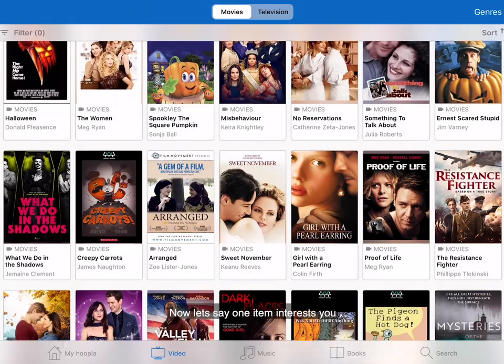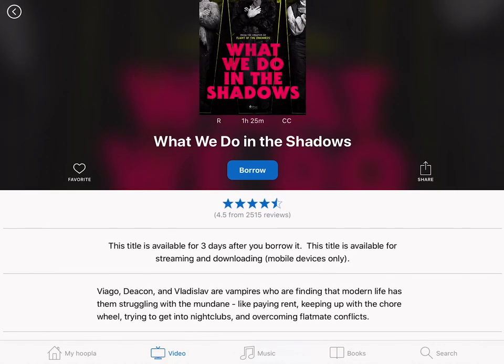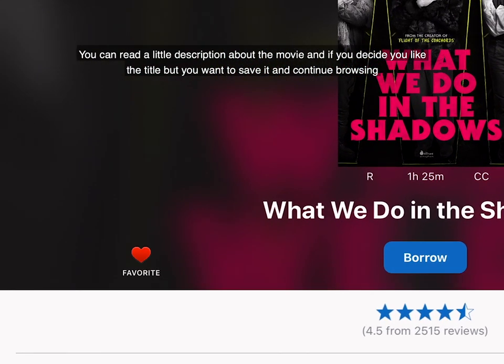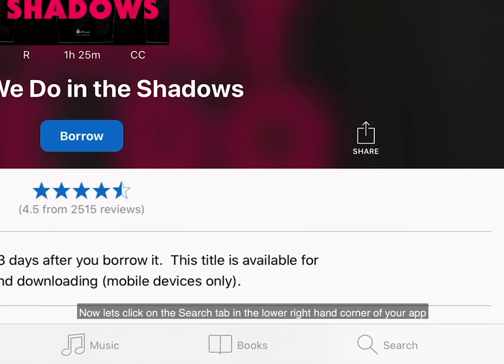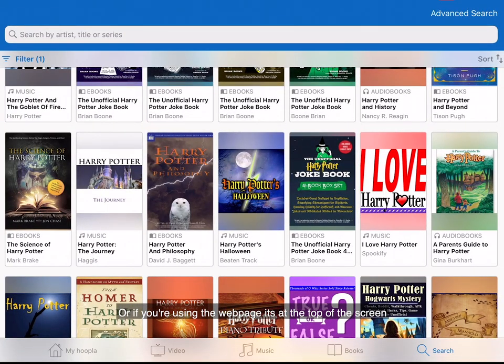Now let's say one item interests you. Go ahead and click on the movie cover to view more information about the title. You could read a little description about the movie, and if you decide you like the title but want to save it and continue browsing, tap on the Favorite or heart button and it will save it to your favorites page for later. Now let's click on the search tab in the lower right-hand corner of your app, or if you're using the webpage, it's at the top of the screen.